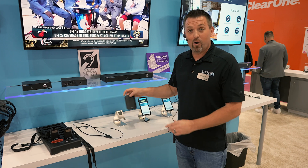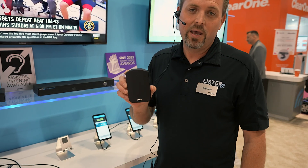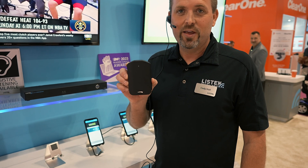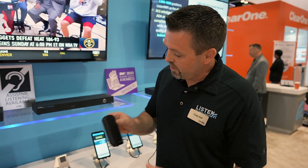It gets better. This year we are also introducing the LA-490 Bluetooth Beacon. This beacon ensures that you get the right audio at the right place, the right time, even in the right language, based off your proximity to these devices. Let me show you how that works.